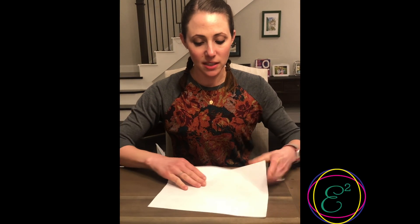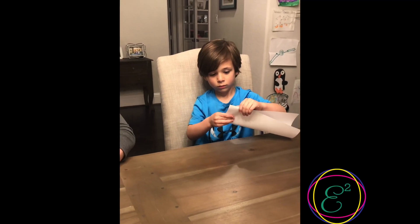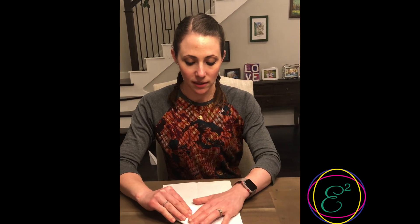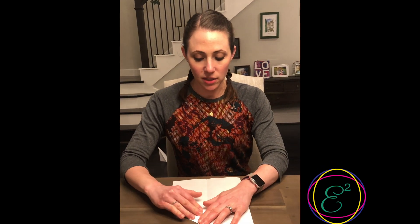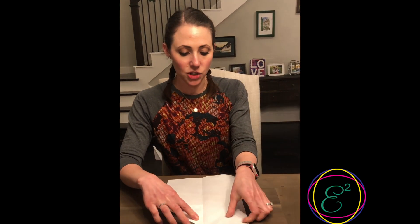We're gonna start by folding our page in half lengthwise. Open it back up and pull down each of the top corners towards the center, making a little triangle on each side.